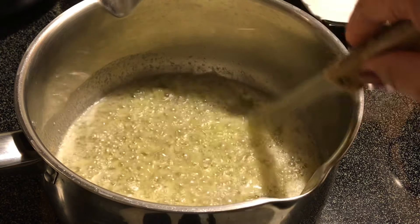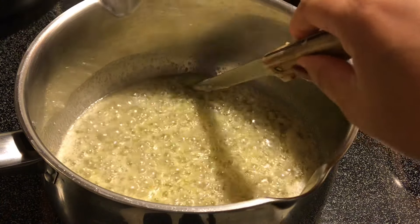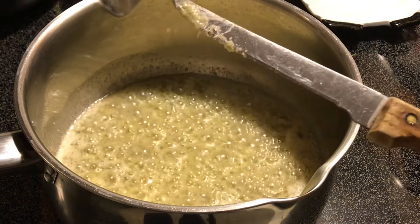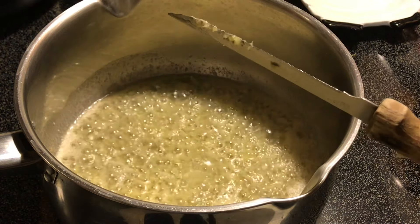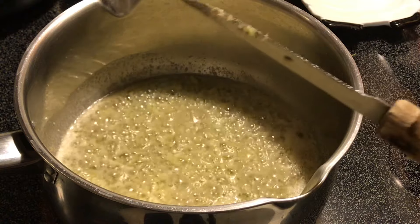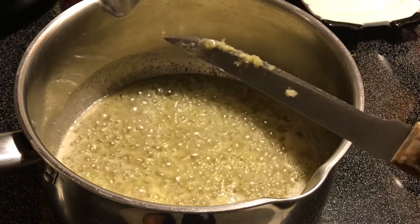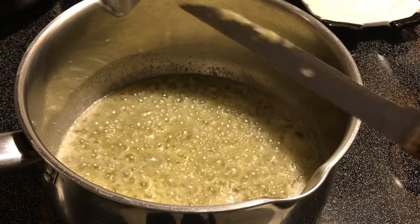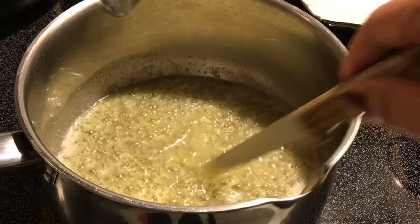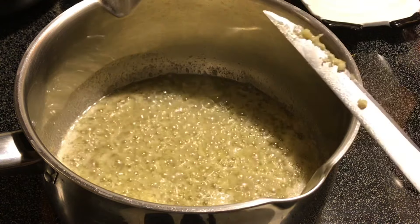You want to stir this around and get it all buttery. At the end of this video I'm going to show you how to throw it all together — the whole dish. I'm making chicken and shrimp with broccoli Alfredo. Some people just have broccoli Alfredo, some have chicken Alfredo, some have shrimp Alfredo, but we're having all three tonight. The sauce is really the hardest thing, which is not hard at all.